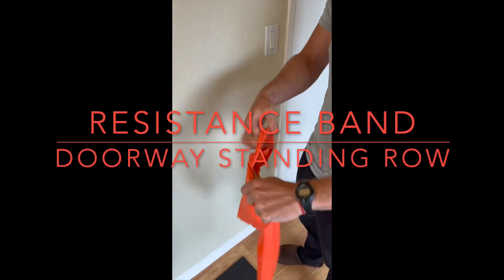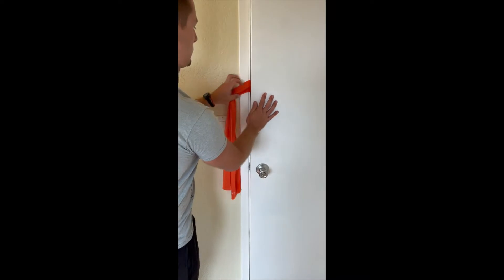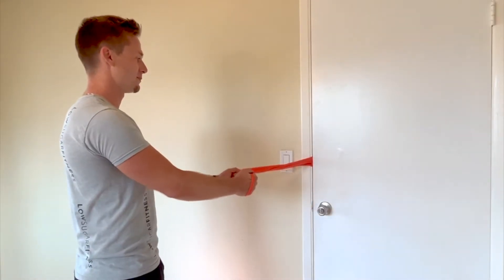Start by tying a knot in the center of the resistance band and then closing it in the doorway at the height that you need. Then lock the door. Now that's a pro tip.